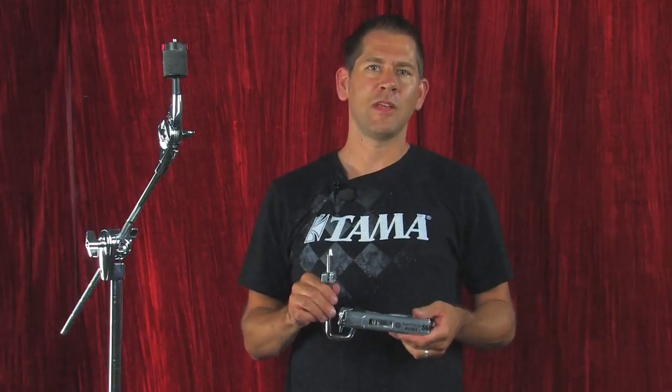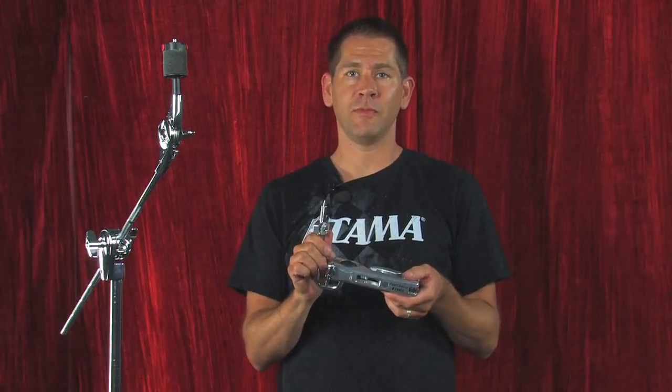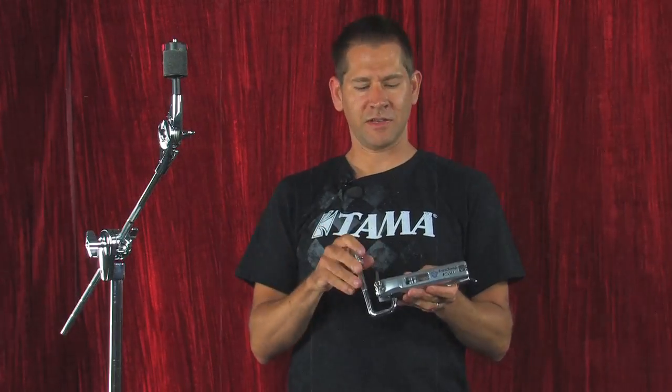Hi, I'm Jason from Tama Drums and today I want to show you the MC69 Multiclamp. This is a compact single tom attachment designed to attach any size tom directly to a cymbal stand. What makes this one unique is that it's compact and it's one piece. It's a little more affordable and since it's such a simple design, it's a lot more stable.